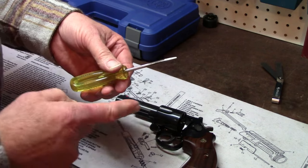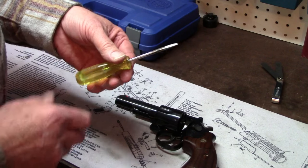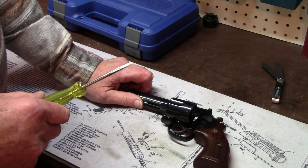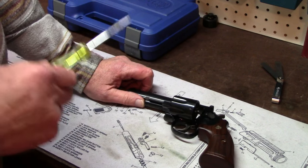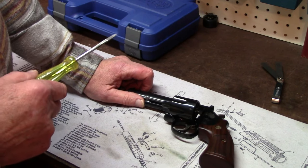We're going to take this apart very quickly off camera. If you're interested in how these guns are taken down, visit my earlier video on how to disassemble and maintain a Smith & Wesson revolver. But I'm going to take it apart and get it open for you so you can see inside, and we'll examine all the parts.